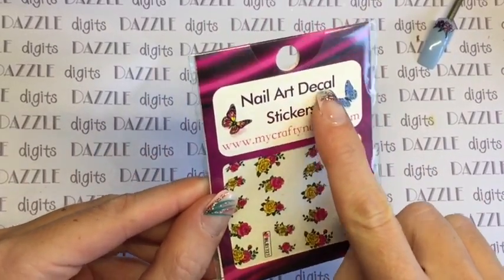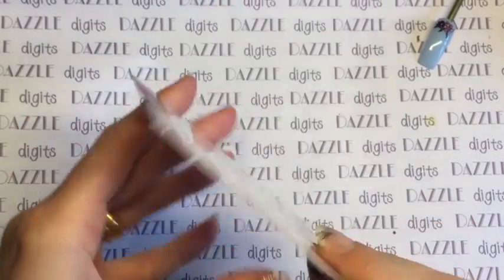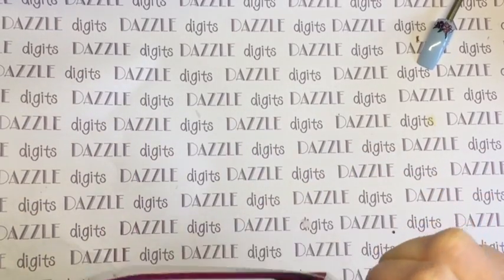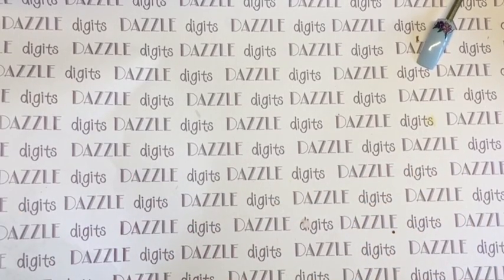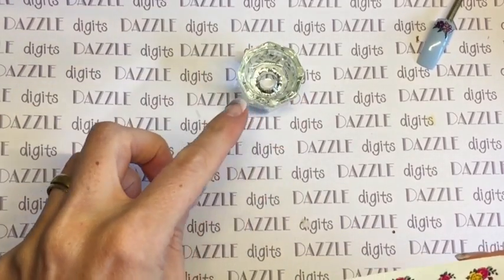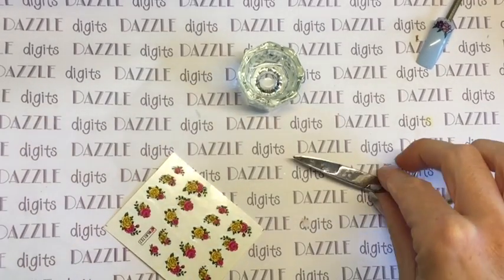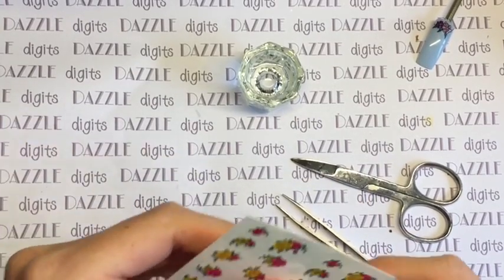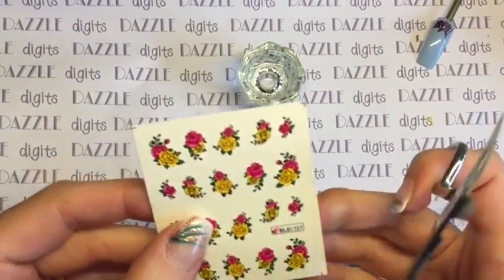Now we're going to do the slightly trickier one — these are the decals, and they are water slide decals. On the back of the packet there were really nice clear instructions, which is great. The only thing I would change slightly is how long I leave it in the water — it says 10 seconds on the packet but I left it for at least 30 seconds, just to make sure the decal had slid off the back. You'll also need scissors to cut out the image, and the closer you can cut to the image the better.